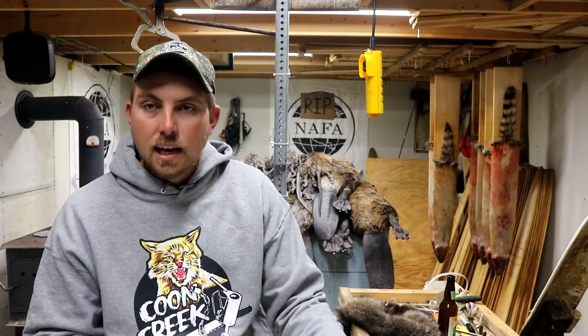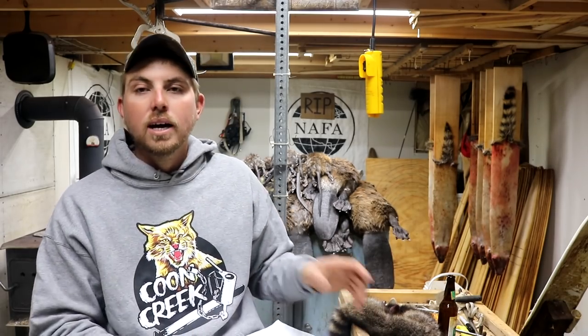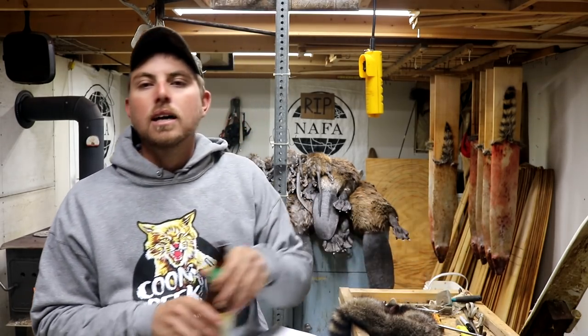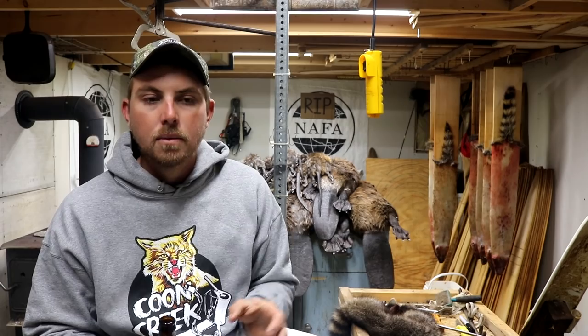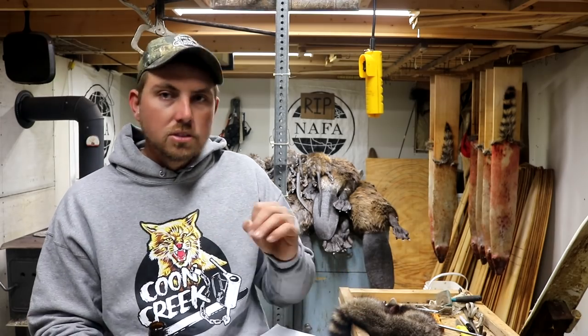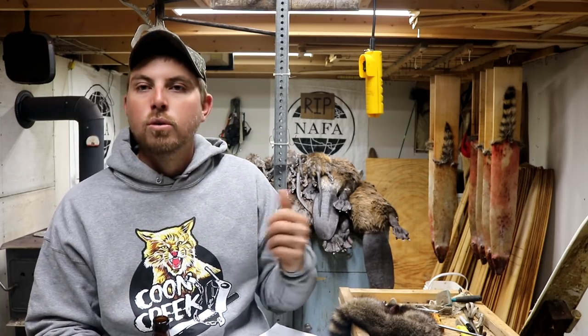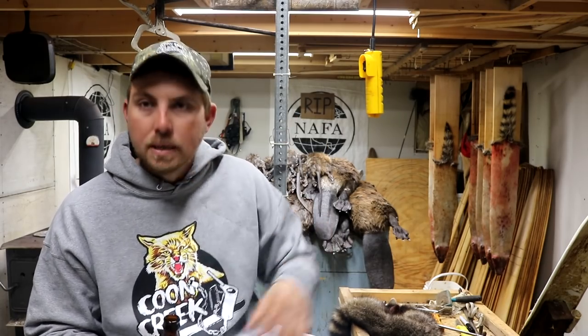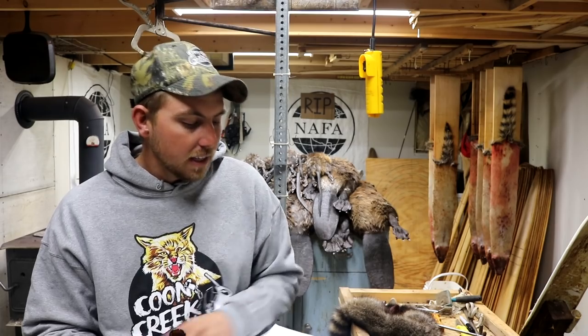Another question that came up a lot: what critter do I hate skinning the most? Hands down, coyotes. Coyotes are my least favorite critter to handle, and it's very simple. Once you guys start doing this kind of stuff, you'll very quickly learn that the critters with the most amount of fat on them are the easiest to skin. Many of you have probably skinned a squirrel — a squirrel's hide just sticks to him, same way as a coyote because they have a very small amount of fat. A coon or a beaver or a skunk have very high quantities of fat — you could just peel them right down.